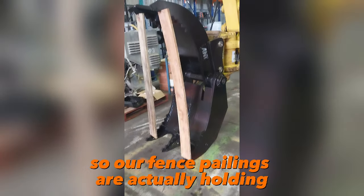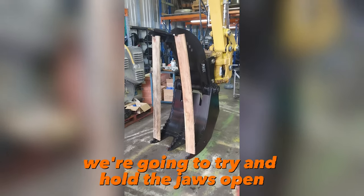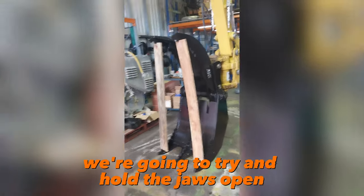Nothing's connected so our fence palings are actually holding the jaws open. We're going to try to hold the jaws open.